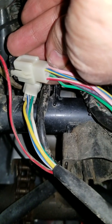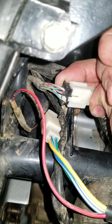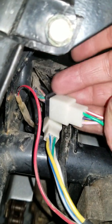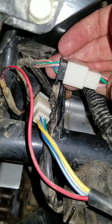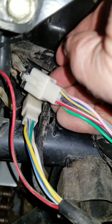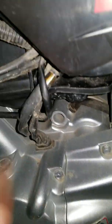The blue with the yellow stripe to the red with the white stripe, then the green goes to the pink. The purple goes to the blue with the red stripe, and then the pink goes to green with a black stripe. And that's all coming out of this stator — there you go.